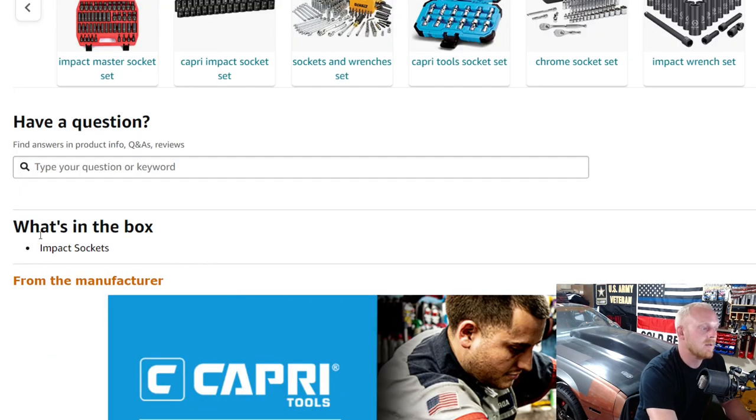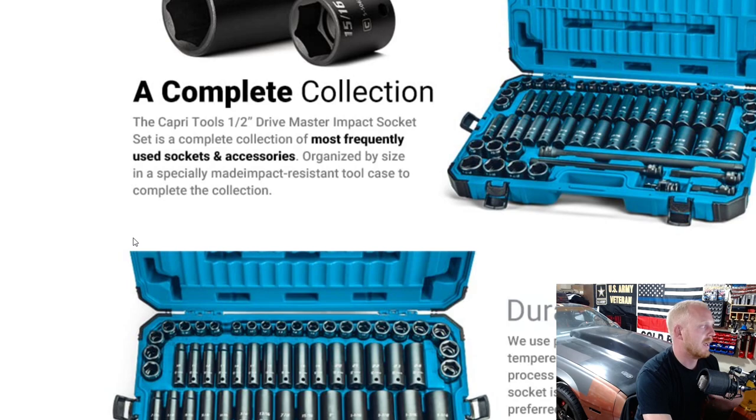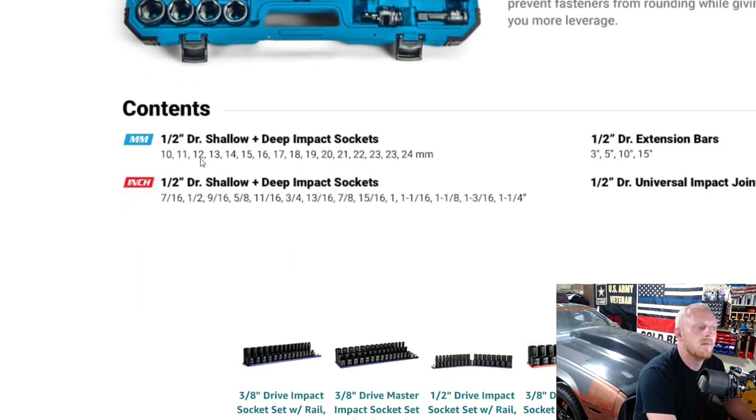The box contents confirm these are impact sockets. You can pause to read the details, or check out the tools link in the description where you'll find all the socket sets mentioned today as well as many other tools I suggest. The set includes metric and SAE contents laid out clearly, with four different length extensions.